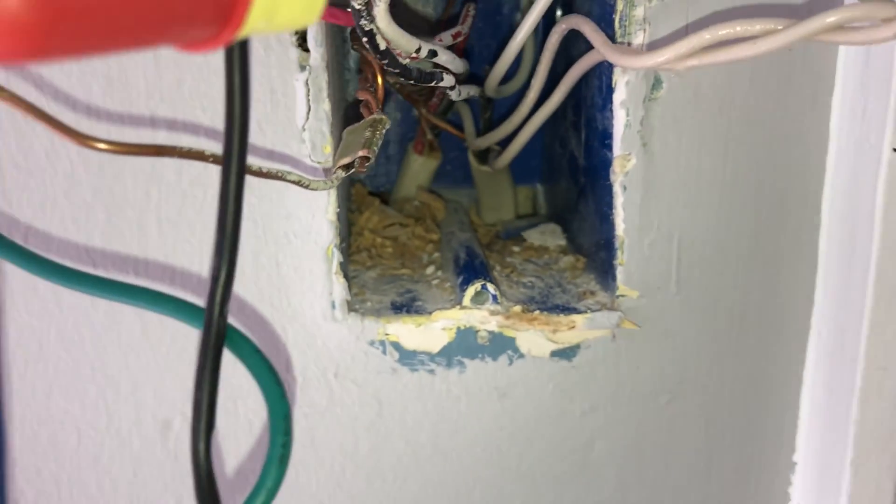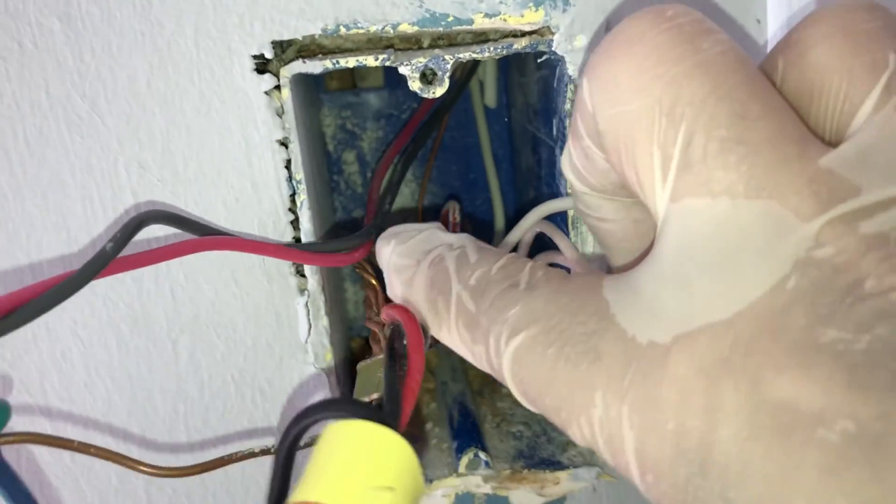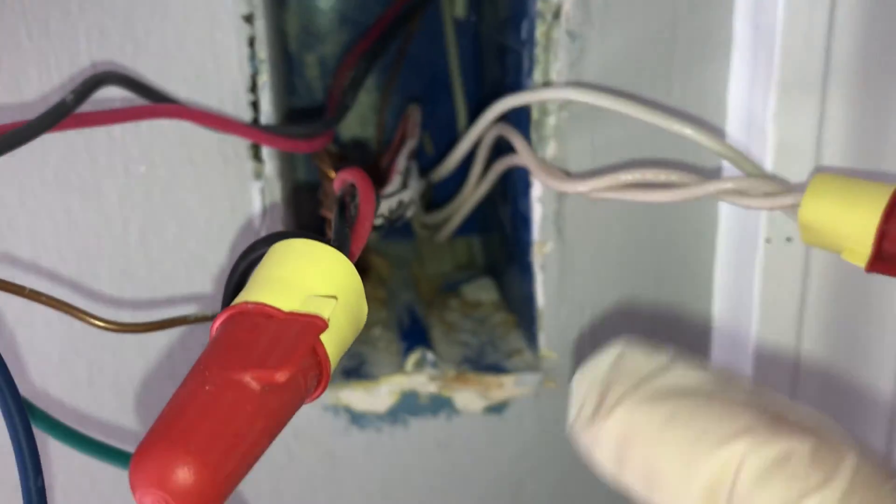That's already been done, so you don't have to do anything about those. All the hot wires, which include the red and the black wires, need to be connected to the light switch.